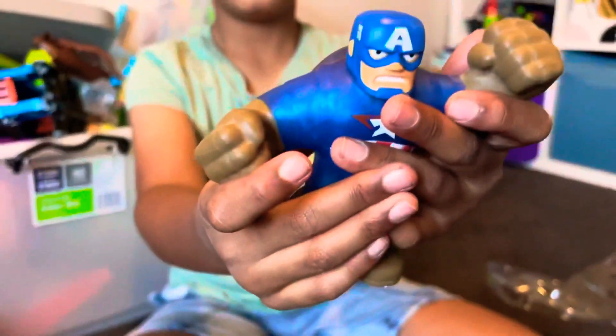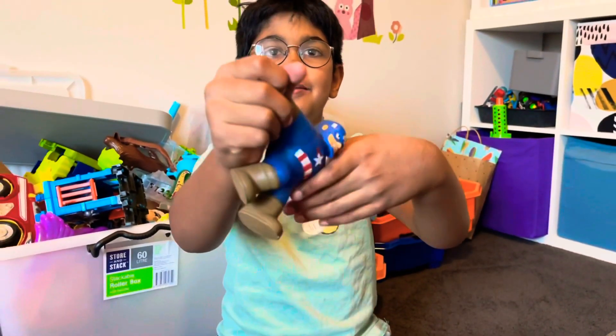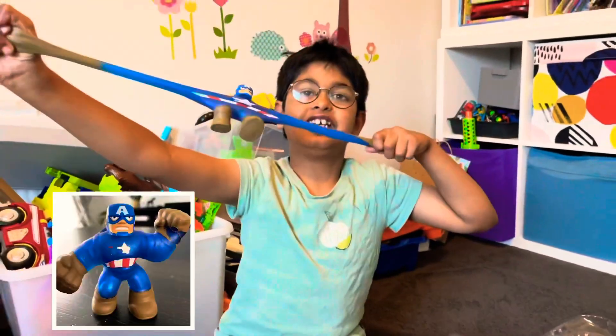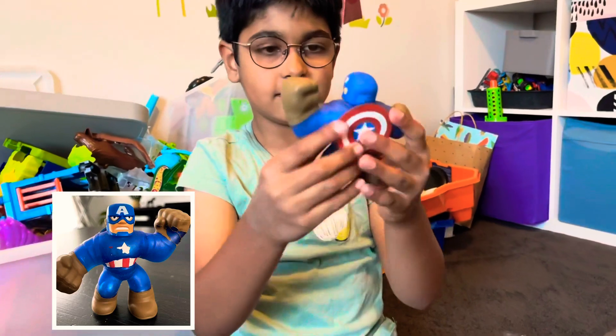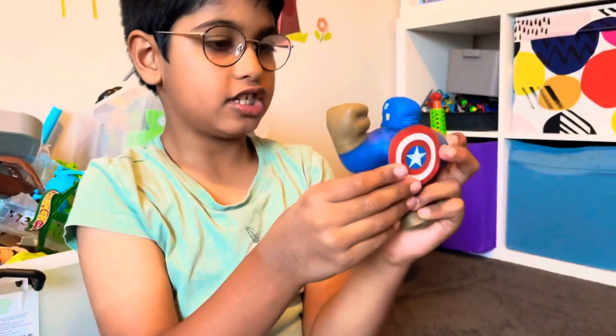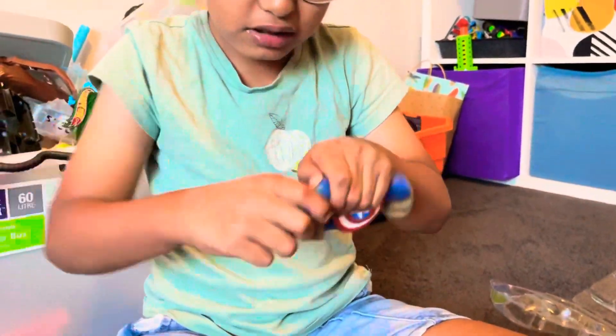Here's Iron Man. Is that an Iron Man? It is Captain America. He's super stretchy. And he has a shield on the back — it's not removable. It's attached to his goo. And I think, let's try to see what goo he has. Blue shiny goo.